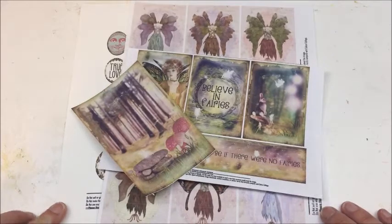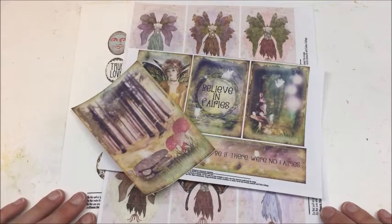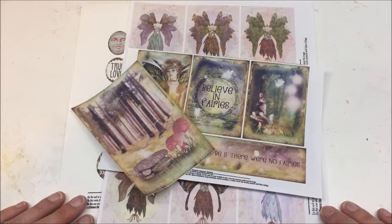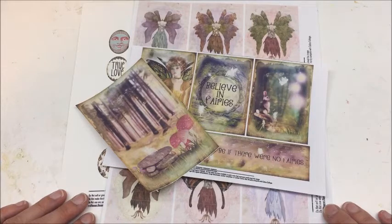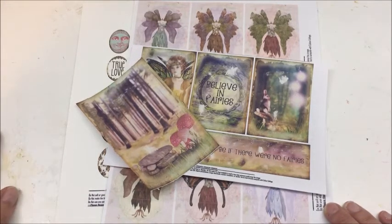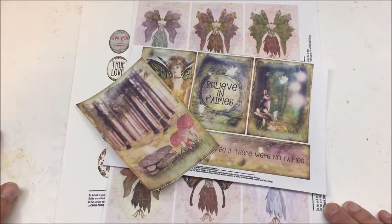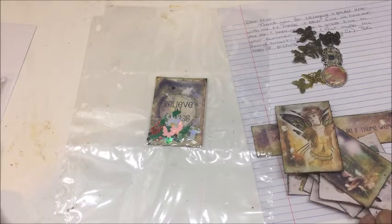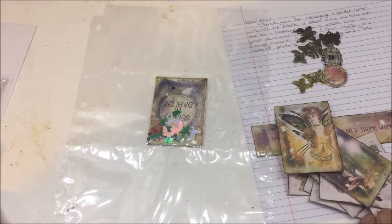I'll show you what I'm working with, and then I'll come back and show you how I put my pocket letter together and reveal hers when she sends it back. Since I've never done this before, I don't know how long it's going to take, so I'll just go do it and come back with the walkthrough.